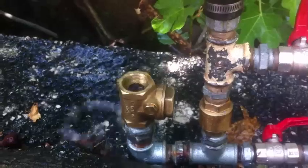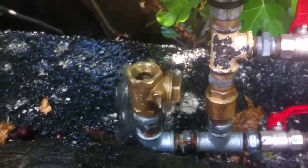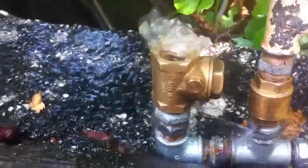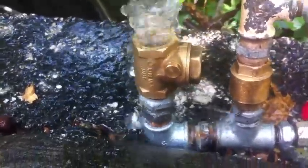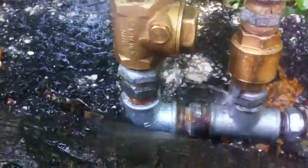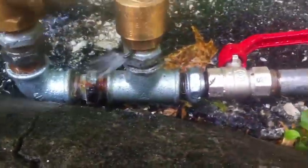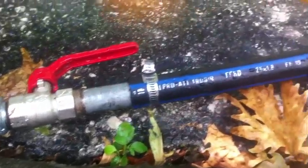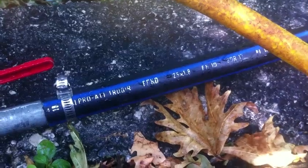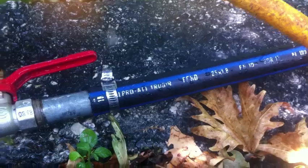So it starts again now — steady hammering. I have a three-quarter inch here for the waste valve, and the system is built on half an inch. The delivery pipe is three-quarters of an inch again.